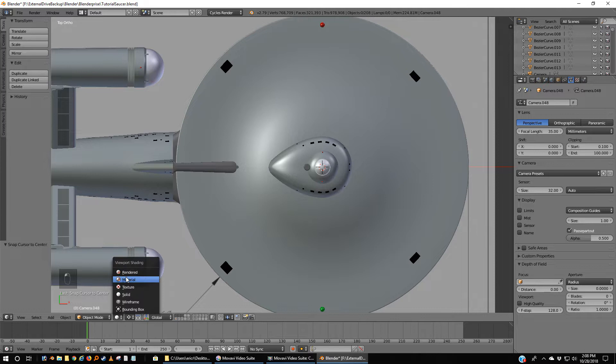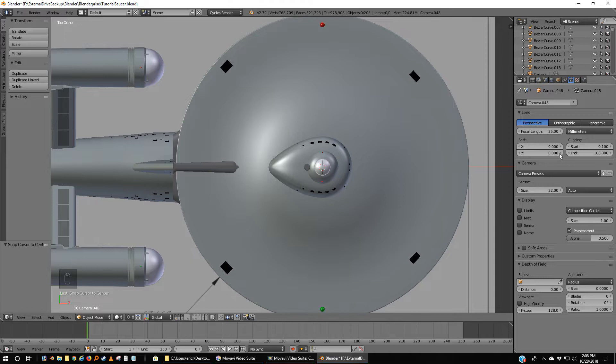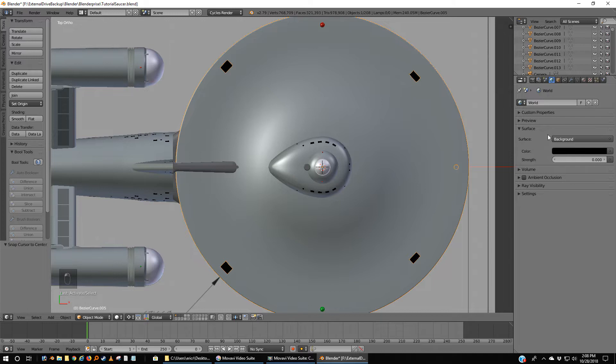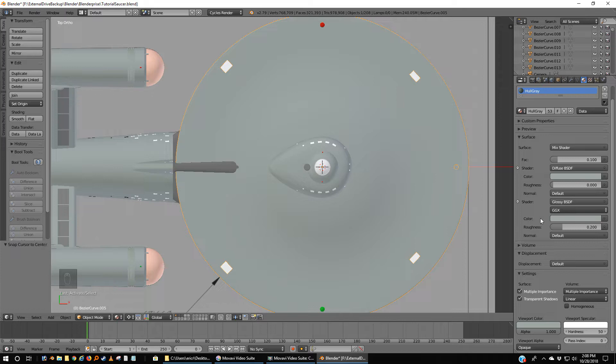Now if we go to textures, there are none. We haven't begun to texture this yet, and we're already looking at it with the materials. This is now trying to show us with lighting what the material will look like — a little more accurate in the color than just solid. Solid is based on whatever viewport color you selected, while in material it's trying to show you this color that we selected.